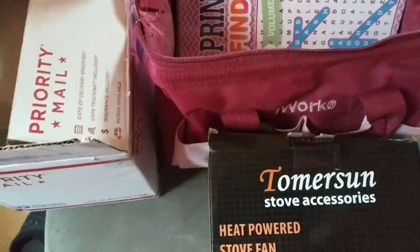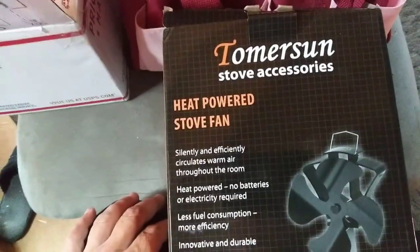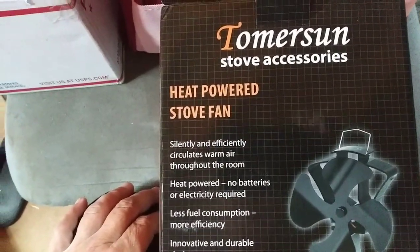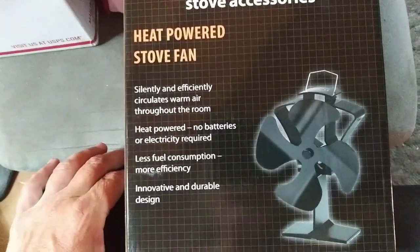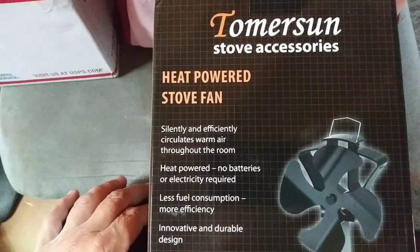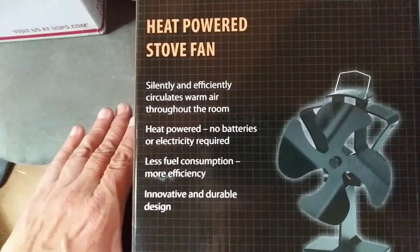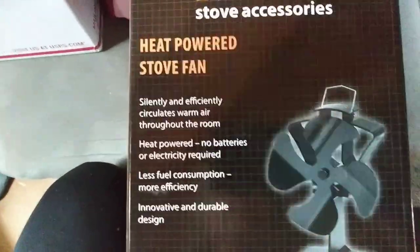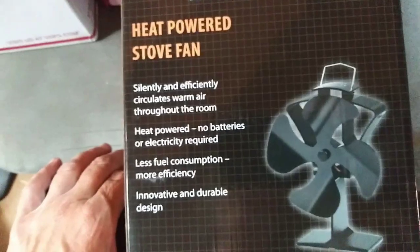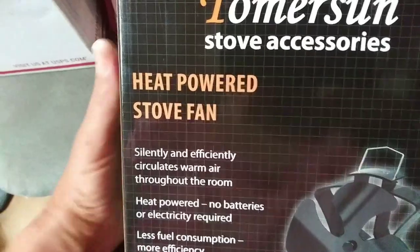Let's get started on these presents! The first one is from Rigby — he sent me a Thomerson heat-powered stove fan. I opened it up and fired it up; I'm going to show you a clip a little bit later of it in action. It works really, really great and it starts circulating even when I'm just starting the fire, so it doesn't have to get very hot to work. Thank you so very much, Rigby!